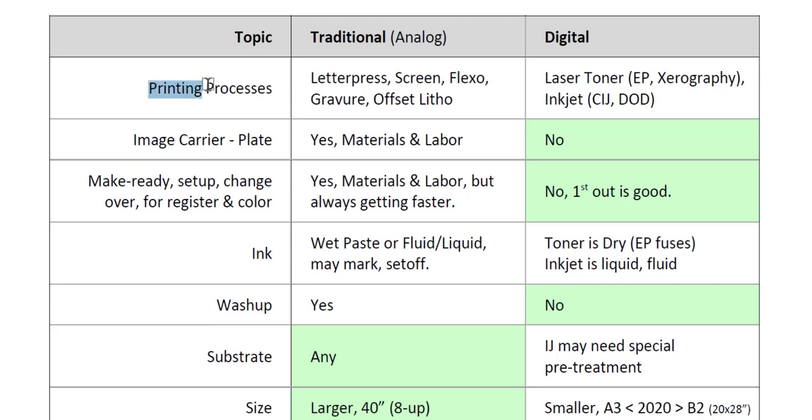For the printing processes, traditional printing would be letterpress, screen printing, flexography or flexo, gravure — sometimes called rotogravure — and offset lithography, both sheet-fed and web, both cold set and heat set. Digital printing would be laser toning using electrophotography (EP) or xerography, and also inkjet, whether it be continuous inkjet or drop on demand.